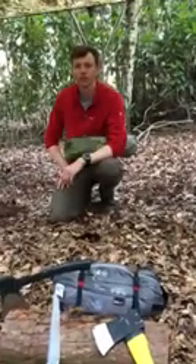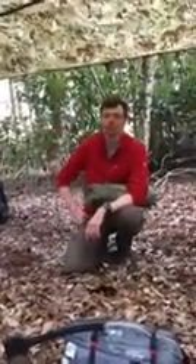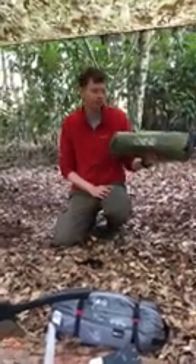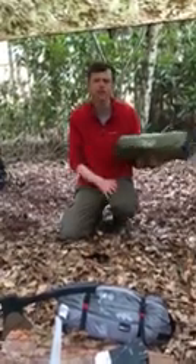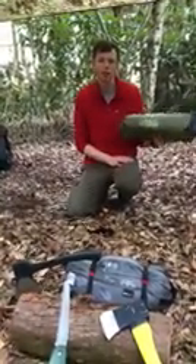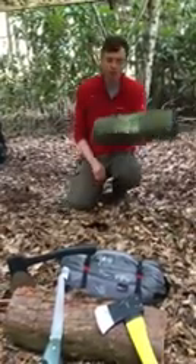Good evening, Mark here from Frontier Life Outdoors and Adventure. We're in the woods in Lincolnshire ready for a night out under the stars, or at least under the tarp. The reason I'm bringing you this video is to review the Budget Alpine 2 from Yellowstone — around 40 pounds, certainly I paid 35 pounds plus a couple of quid postage. I'll bring another review when it gets tested in the rain.